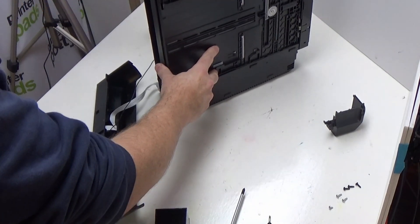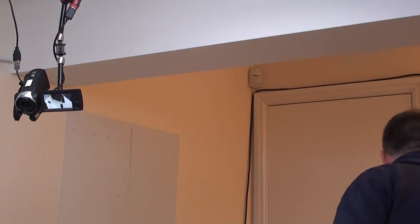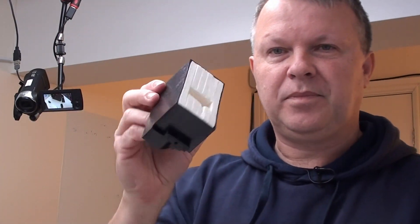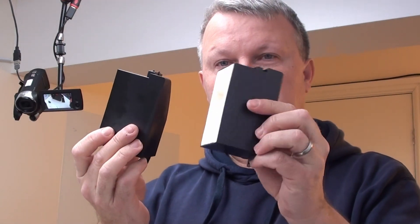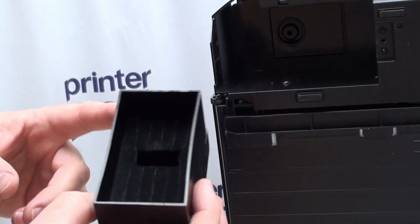I want to show you an important aspect of this particular printer model. If you get the same plastic housing out of an XP600, 760, 860, 800, or whatever, you will get a pad holder where the pads come all the way up to the top — the plastic holder is identical. But the ones coming out of the XP510 are much, much smaller. There's your pad and your pad holder.